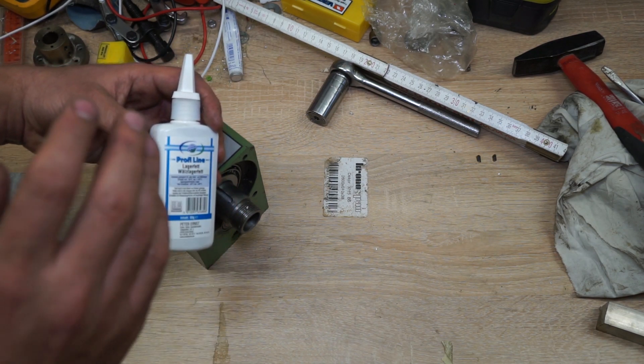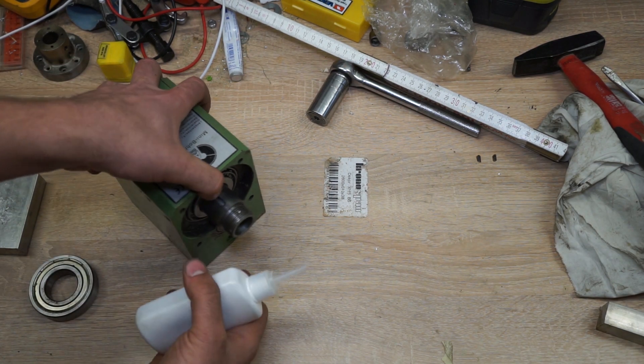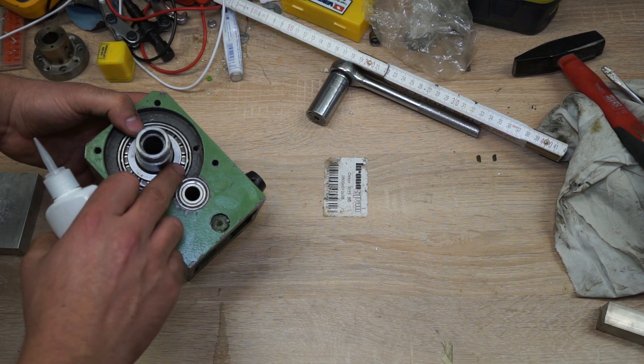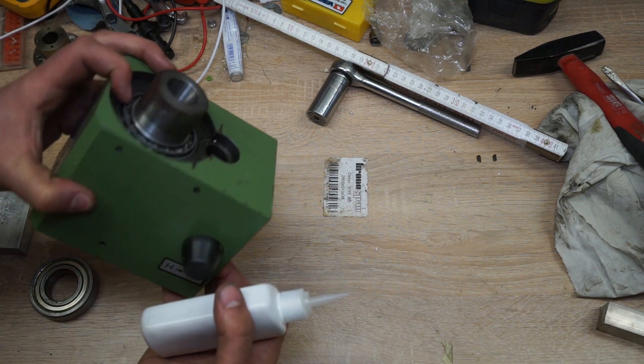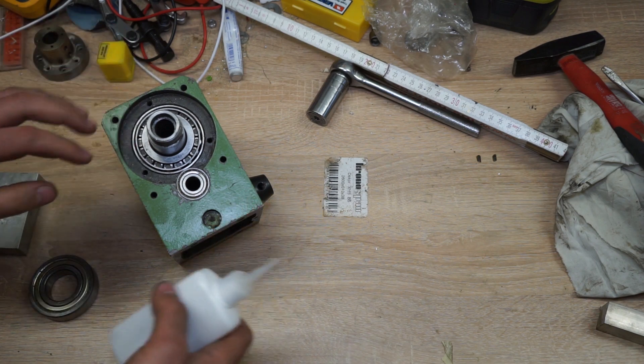If you're in Germany you can read this. Otherwise, this bearing grease was relatively cheap. And luckily these bearings are open on the top and accessible from both sides, so if I ever have to re-grease them I can do it very easily.